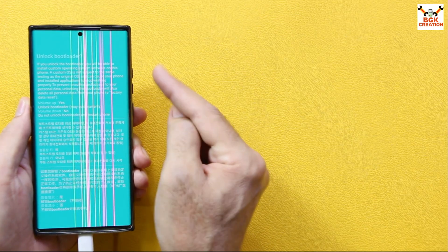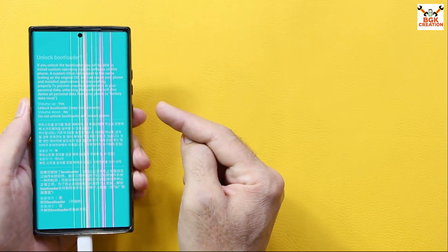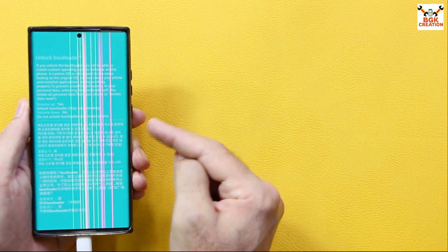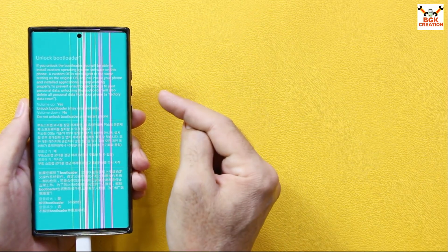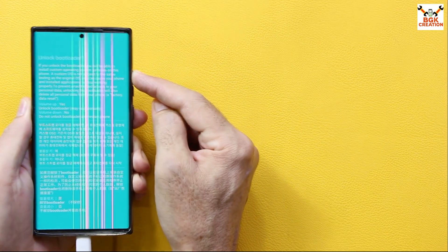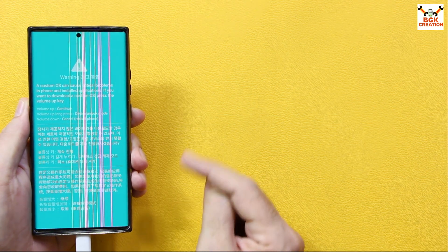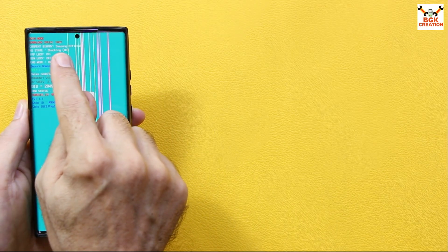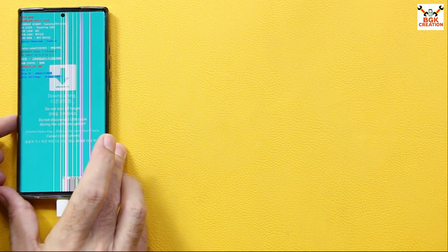I'll press Volume Up to unlock the bootloader. Note that after pressing Volume Up, the phone will restart in about two or three seconds once the bootloader is unlocked. After restarting, the phone will start booting to stock firmware — I won't let it do that. I'll immediately boot back to the warning screen by pressing both keys again. Press Volume Up again to boot into Odin mode. The Odin mode screen must show 'KG State: Checking' — if it shows 'Pre-Normal', the recovery will never flash.